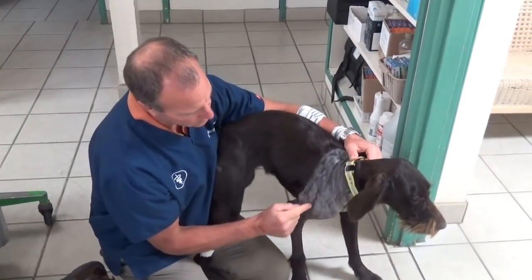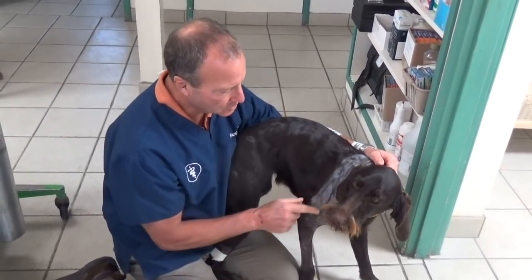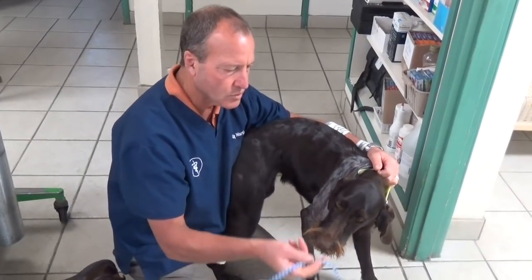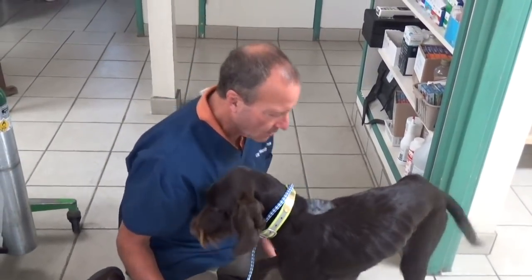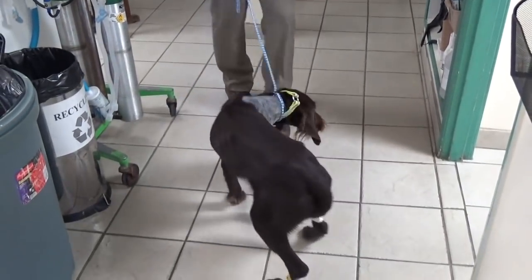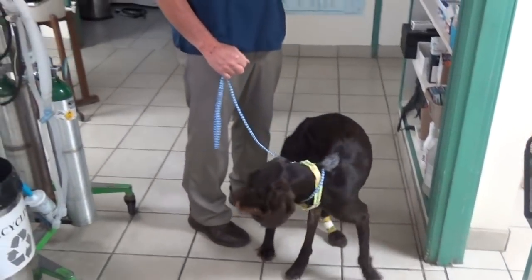What you saw was the surgeon scraping the pieces off the ball of the humerus, and this is what the incision looks like. After the surgery, of course, you have to take it easy for a couple of weeks. But you can see her after the surgery — she's actually wanting to put some weight on it, so it's not too bad. I would certainly feel a lot more pain if it was me.